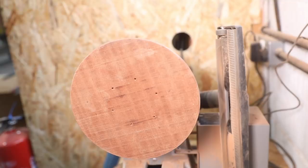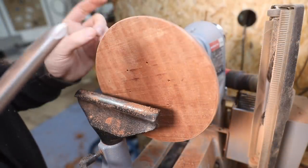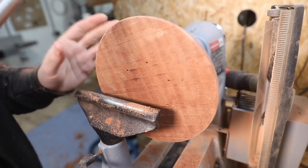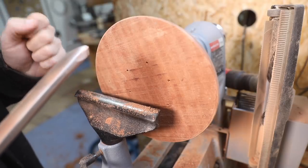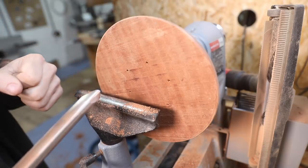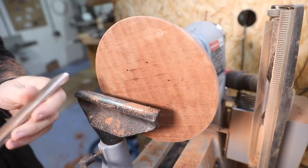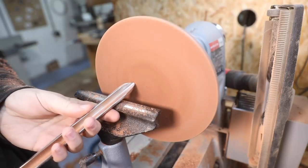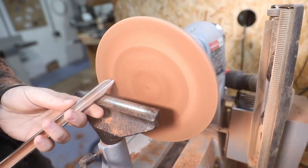So we're going to start hollowing this out now. I am going to try and get the walls thin on this. I know, seeing as this is the first time I'm doing this, I should probably just try and get a bowl out of it for my own peace of mind — but this series is about challenging myself and I'm happy throwing myself in the deep end, even if it fails. So I'm not going for paper thin, but I want it to look reasonably thin.